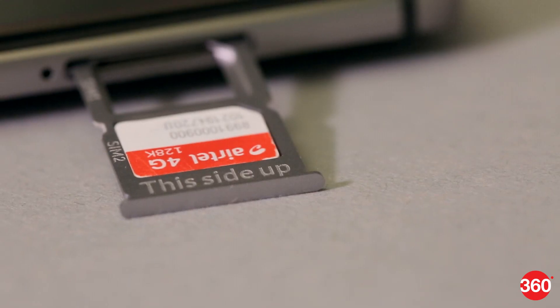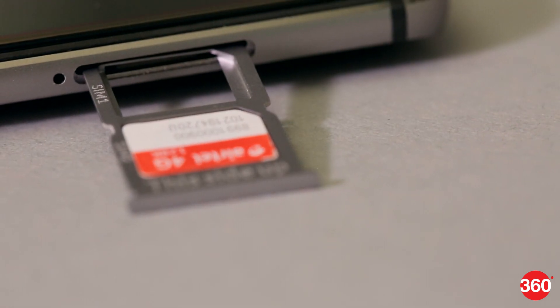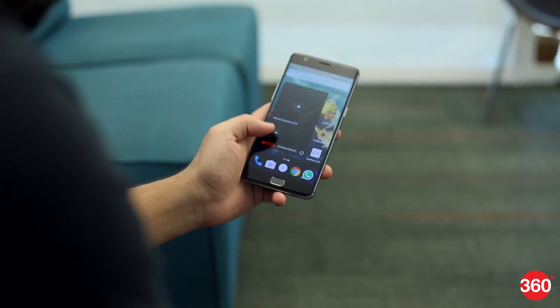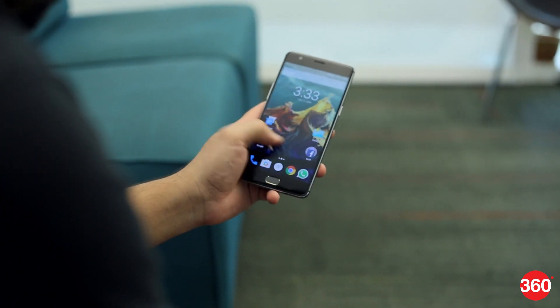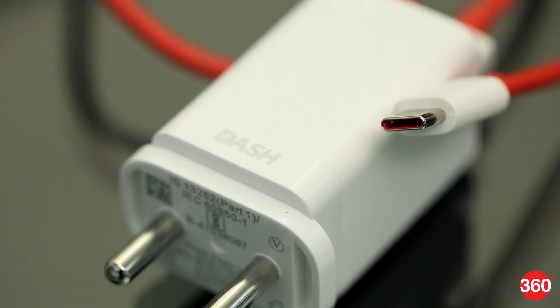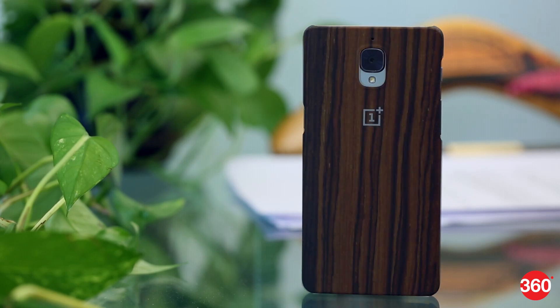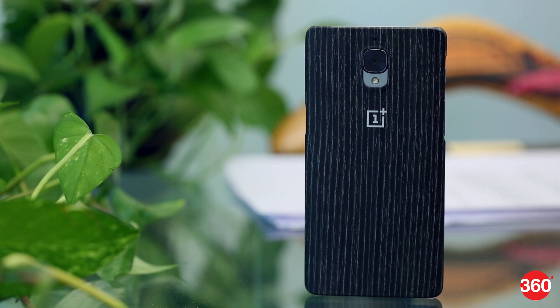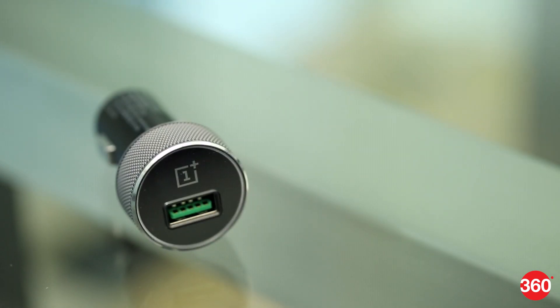The phone is a dual-SIM device with dual standby mode, and both slots support 4G connectivity on both TDD Band 40 and FDD Band 3. There's also a 3000mAh battery, which along with the efficient software and screen, will easily power the phone for over a full day of usage. The company has added key features missing from previous devices, including quick charging through USB Type-C and NFC for easy connectivity. There are also plenty of interesting accessories you can buy, such as textured cases, the looped VR headset, and a dash charger for your car.